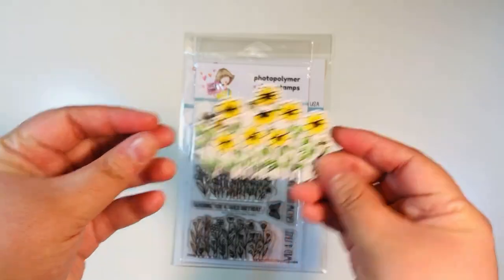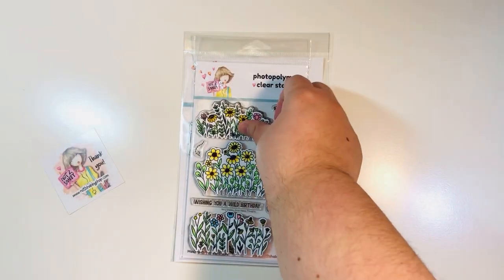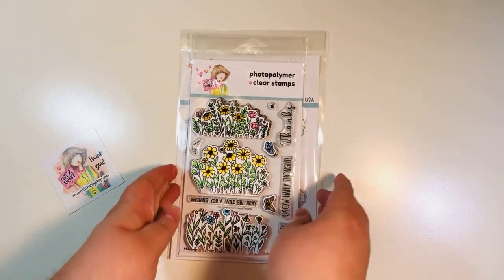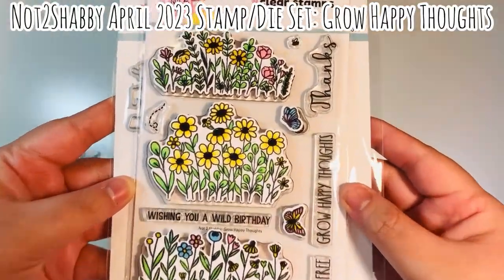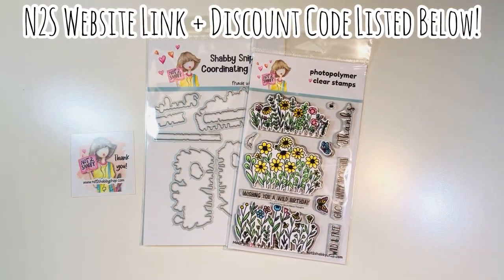Let me show you what those look like. Here are some sunflowers, and then you've got some wildflowers, and then a mix of sunflowers with wildflowers. And then you've got two butterflies — one that has open wings and one that's on its side. And again you have the little buzz and the bee. This is the April 2023 Stamp and Die Set of the Month called Grow Happy Thoughts, and I've got a website link and a discount code down below.